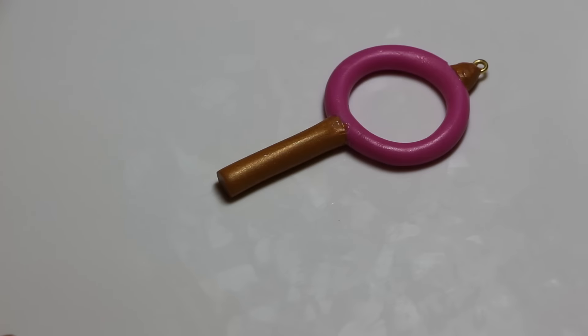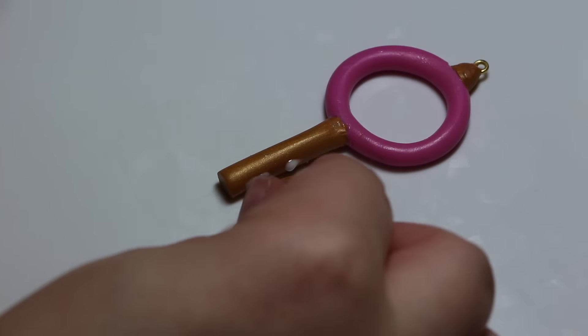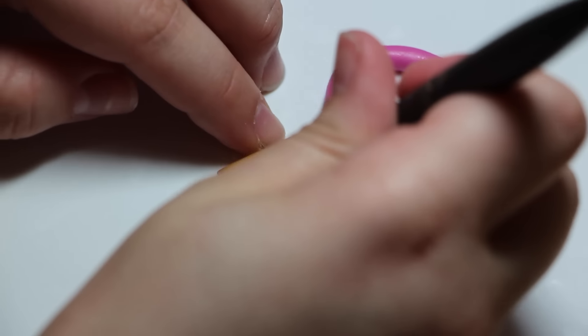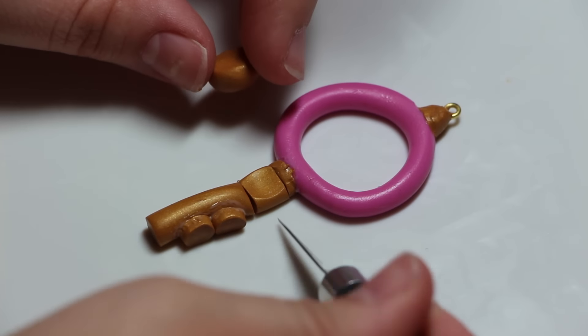Taking some of the leftover gold log, I'm going to cut two little circles — these are going to be the bottom part of the key. I made them a little bit too short, so I recommend making them a little bit longer if you recreate this key. You're just going to attach them to the bottom.